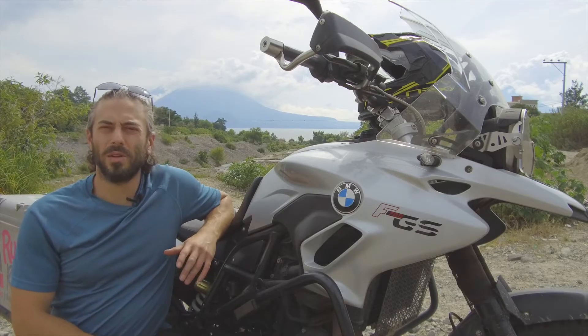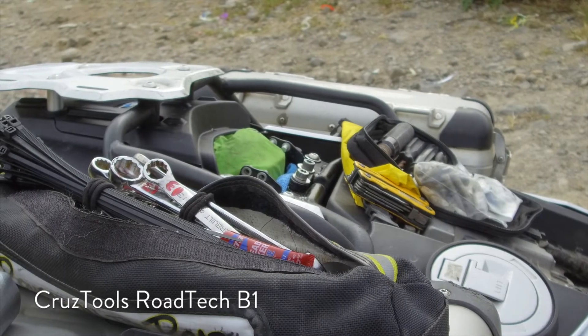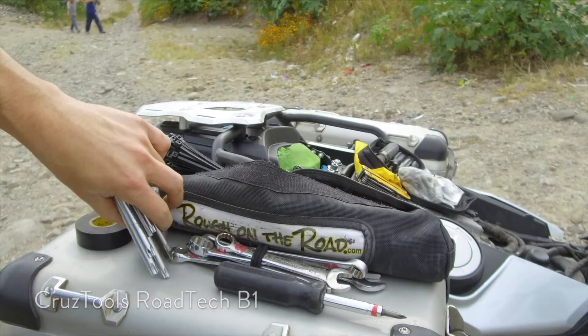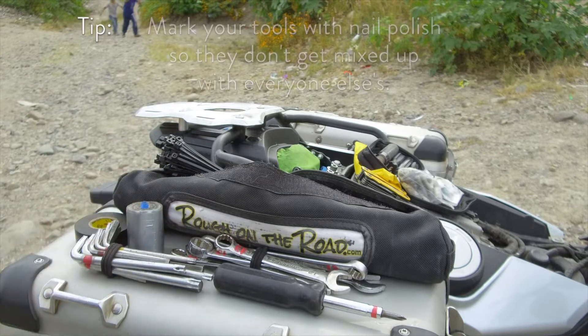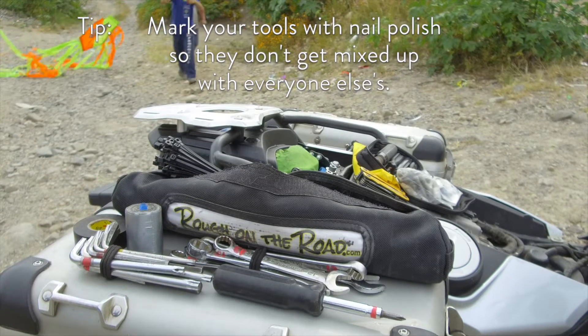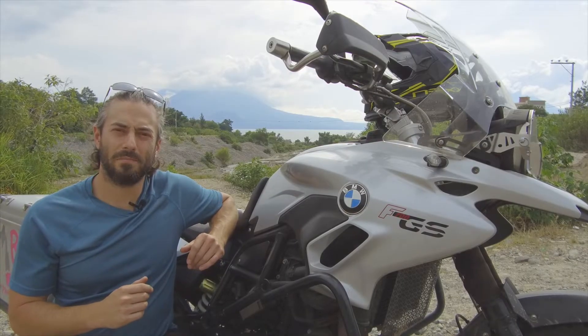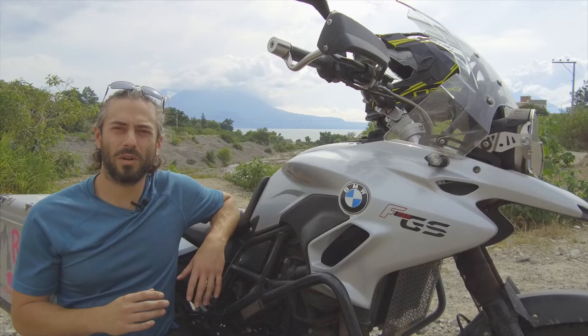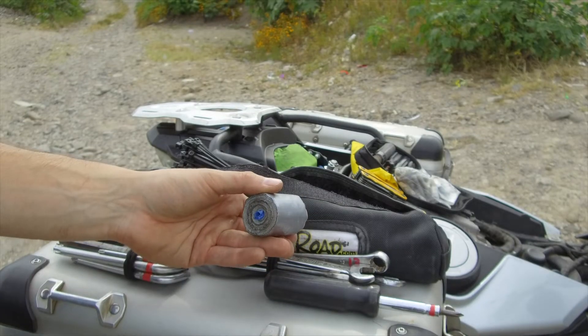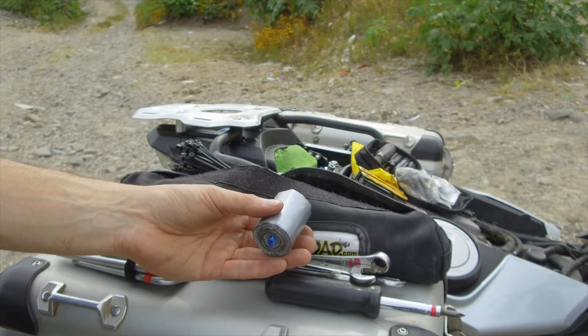The toolkit for my BMW F700 GS includes the RT B1 Road Tech BMW Toolkit from Cruise Tools. To this I've added a few additional Allens, Torques, and Wrenches that correspond to the aftermarket accessories. I've also added a travel roll of duct tape. In case you haven't seen this done before, it's really easy — wind the tape from a standard roll around a plastic straw until you have the length that you need, then just cut the ends off the straw.